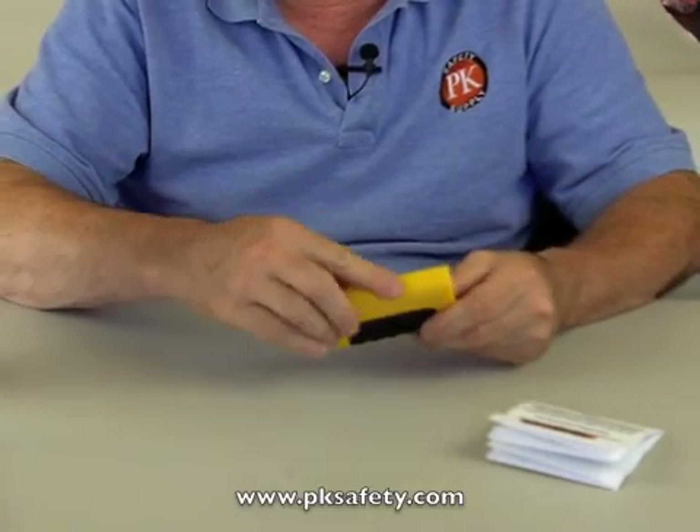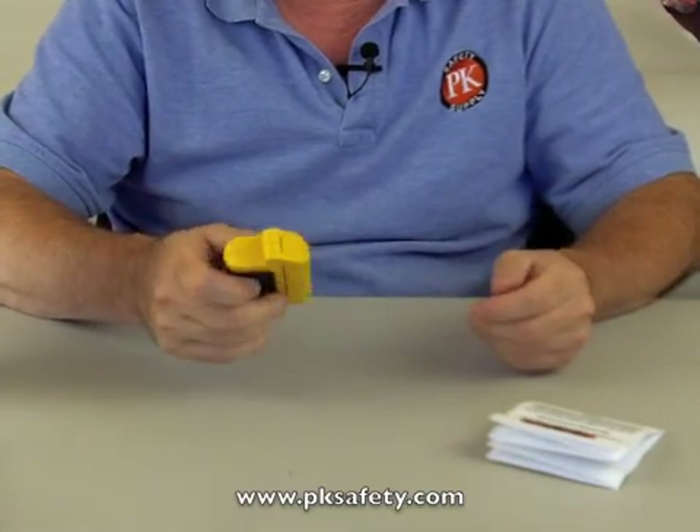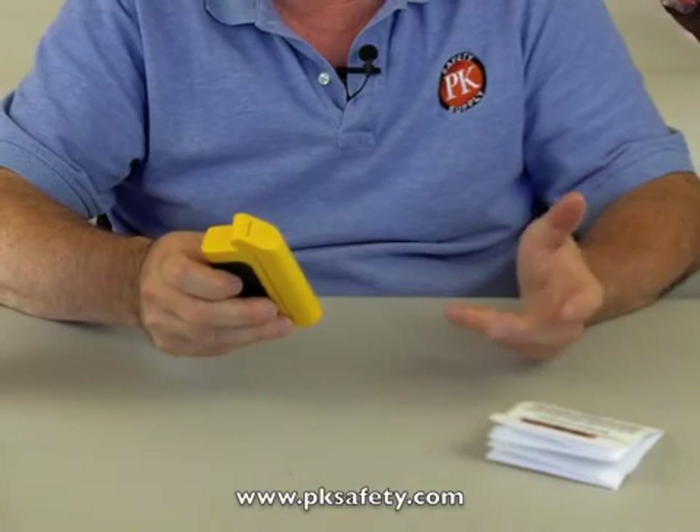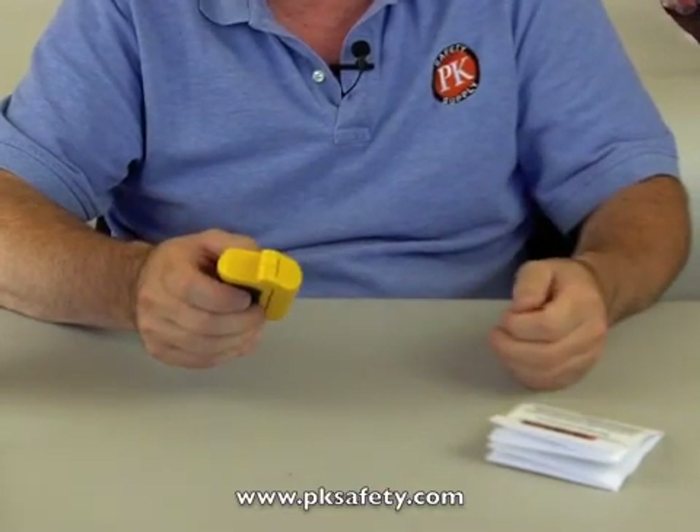It's very easy and very small. Keep it in your pocket or in the little case it comes with. At the price point, it's good for homeowners or RV owners, anybody like that. Thanks a lot.